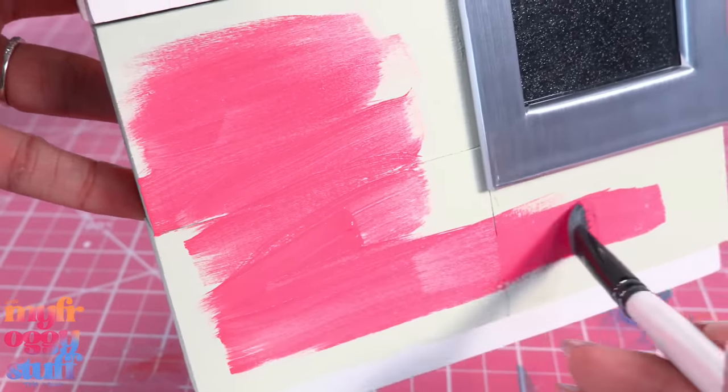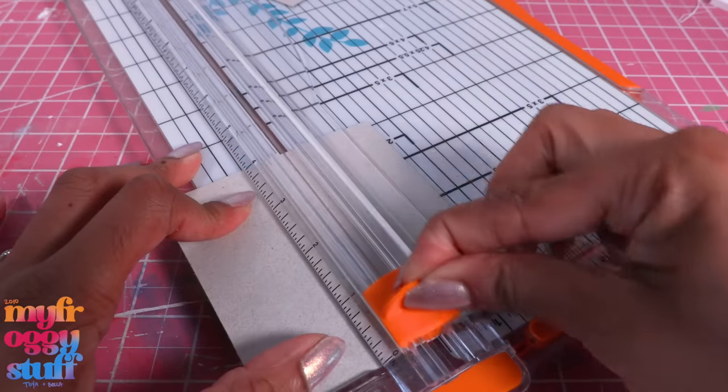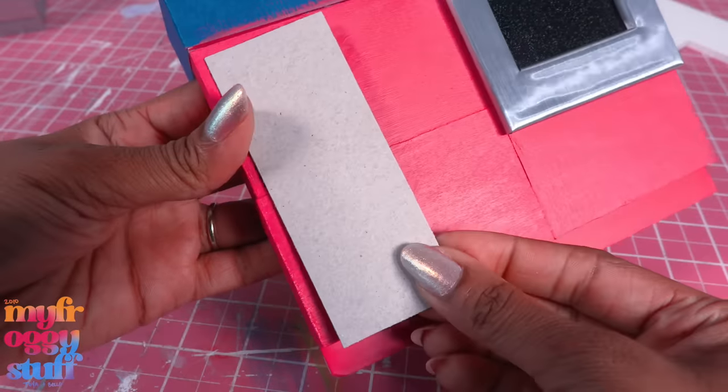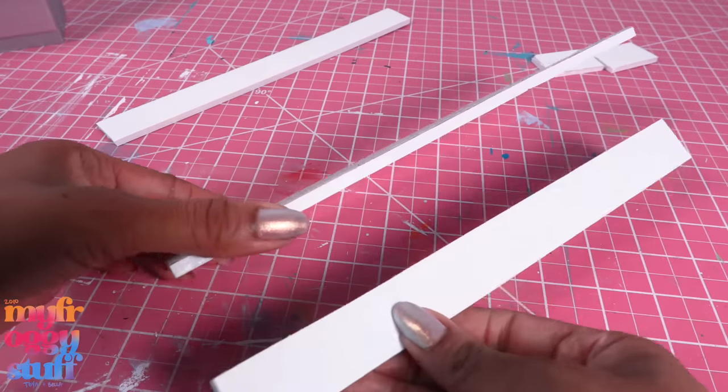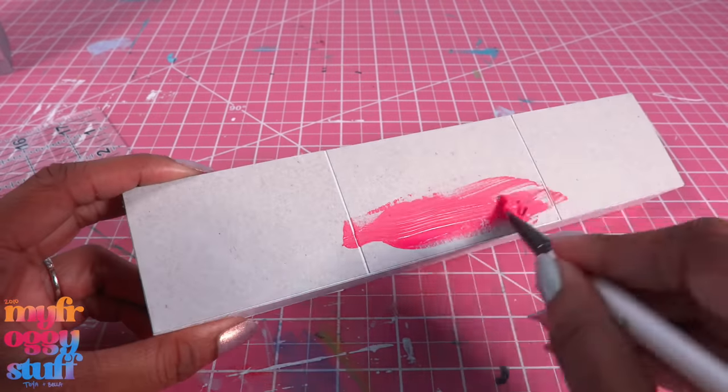Let's paint the cabinets pink. Wow, that's a lot of color, but we've already started so we are committed. Let's cut foam board and recycled paper board to make faux doors. I make a large rectangular box with faux doors, then paint it pink.